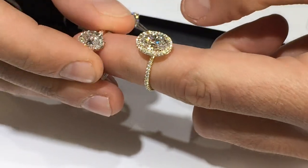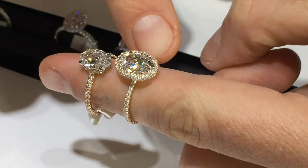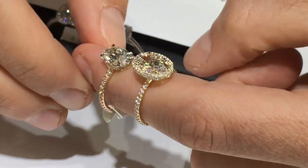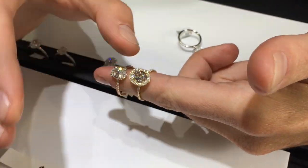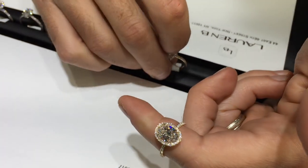Quickly comparing rose gold versus yellow gold: both colors are very subtle — this is 14 carat yellow and 14 carat rose. It's not going to have a bright gold finish that could detract from the center stone. It looks good on any skin tone. When we have a hand model we'll definitely do a better job demonstrating that.